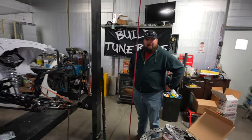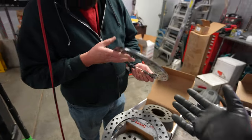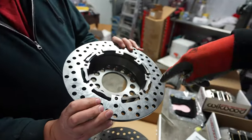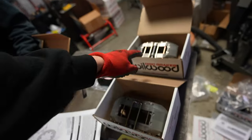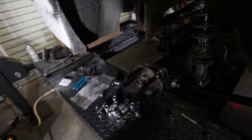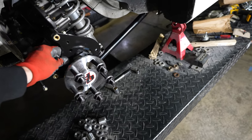We got everything unboxed. Alex and I were actually trying to figure out how in the heck does this work together. We're like, where's the hardware for this? We're seeing all these bolt holes — well, they're not necessarily bolt holes, they're lightening holes. There's a snap ring that goes in there. So we got our hardware out, got our instructions, calipers, and then brackets for the back with the machine lip. This should go on there like so — hopefully.